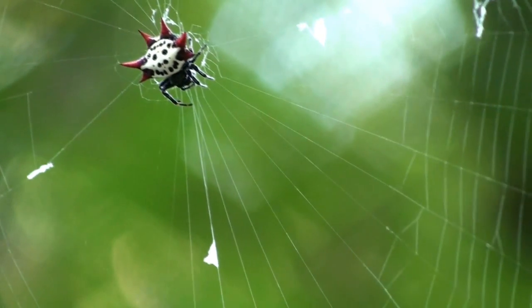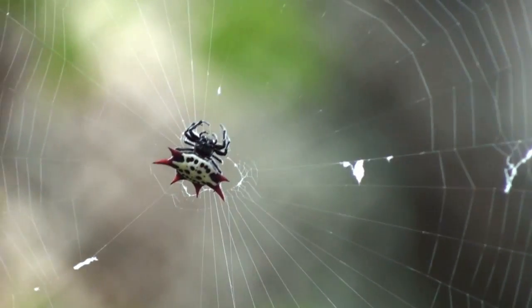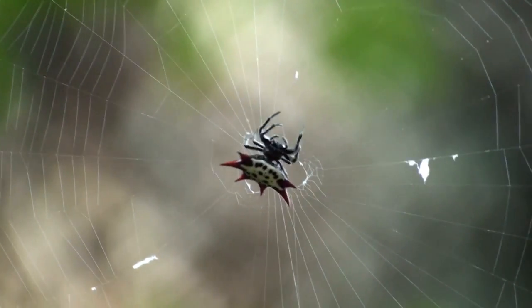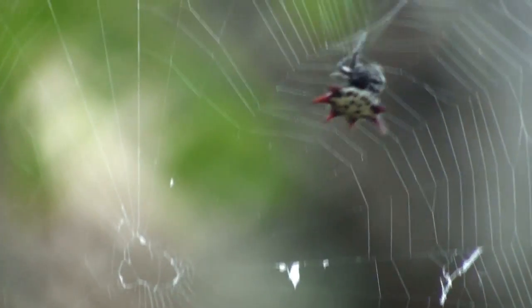That's all I've got for Nature in a Minute this week. I've got to get out of here because I'm getting eaten alive. Keep looking at the blog, Facebook, Twitter — you know the drill. Thanks a lot. Gotta go. See ya.